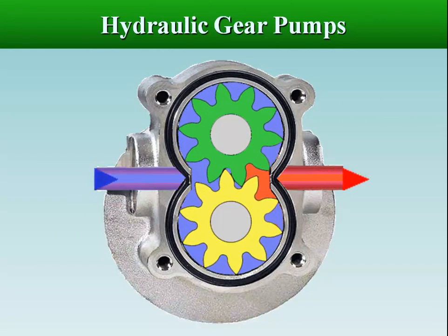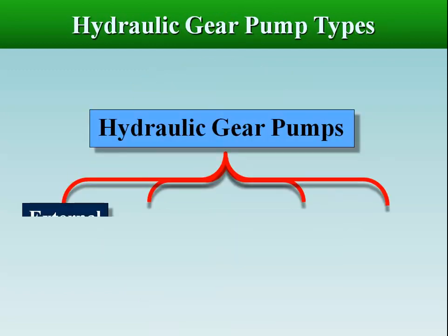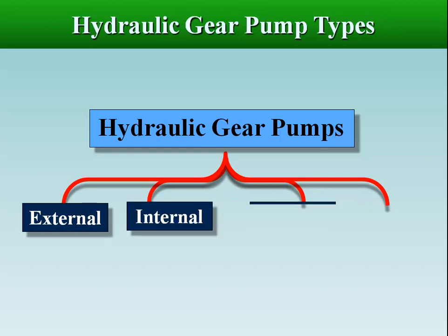Gear pumps are one of the most common types of positive displacement pumps. They operate by an unchanging volume of fluid passing between the teeth of two meshing gears and their casing at a constant rate. Based upon the design, gear pumps are classified as external gear pumps, internal gear pumps, gerotor pumps, and lobe pumps.